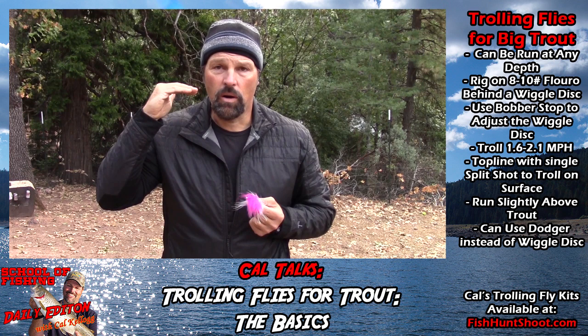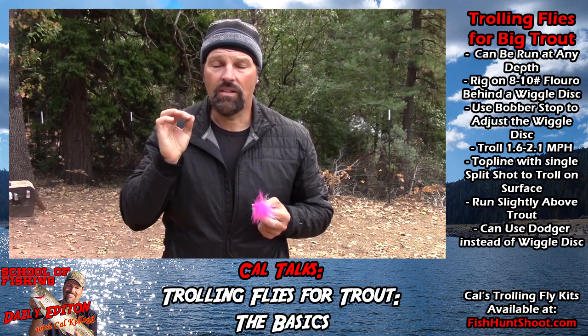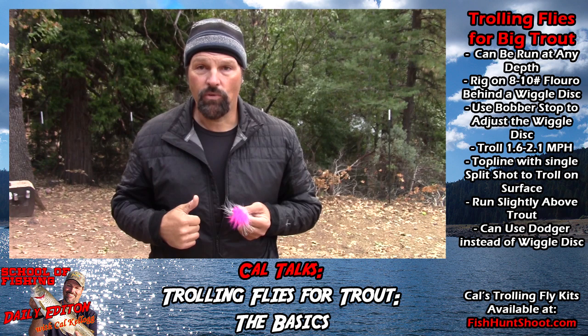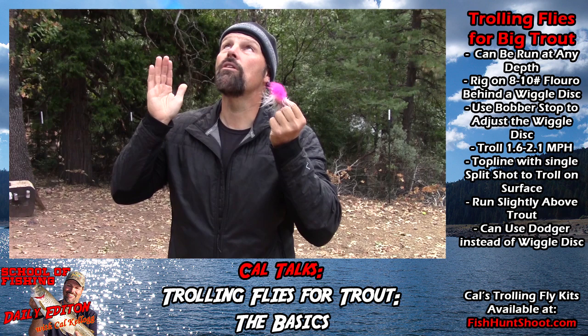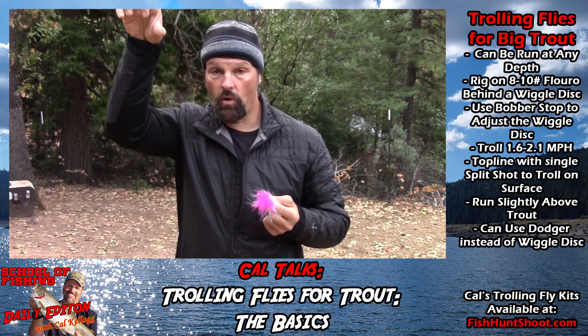Going into the fall we won't need to use the downriggers as much — I'll be running these flies either off the lead core or right under the surface. When I top-line a fly like this with the wiggle disc, I'll use a 48-inch fluorocarbon leader going up to a trolling swivel and just clamp on a single split shot. That puts me down a foot or two at 100 feet back in my kayak — that's how I caught that big 7-pound rainbow last October at Lake Elmenor. That fly was right under the surface, and when that fish hit he took one hard run and was instantly airborne. In general, I like to put the fly over the top of where I think the fish are so they look up and see the fly silhouetted against the sky.